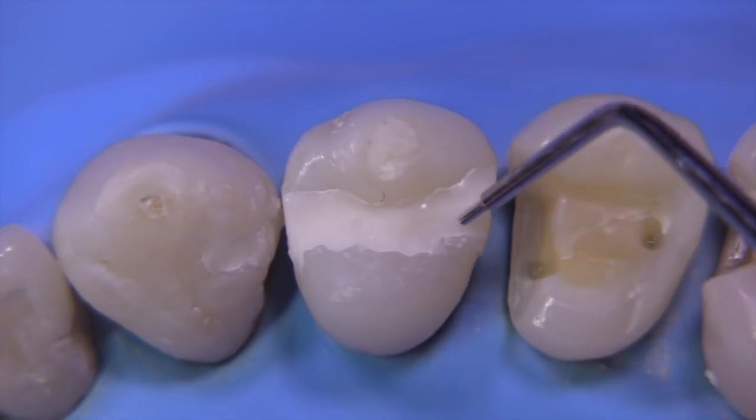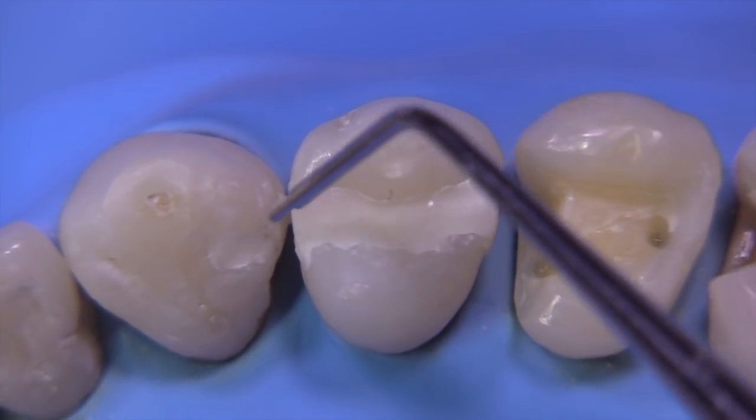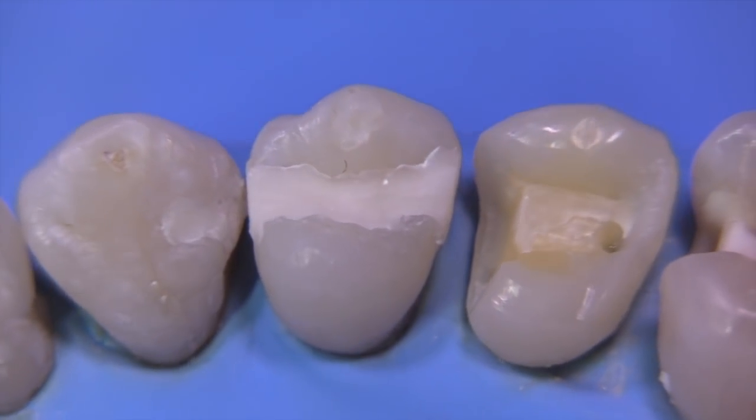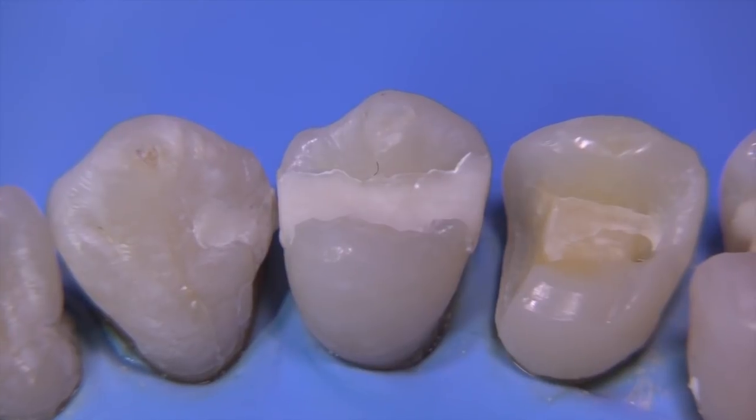Today we're going to be working on a hollow grind on the mesial and the distal of this MOD. And then in a future video, we're going to talk about the hollow grind on the distal of that canine.